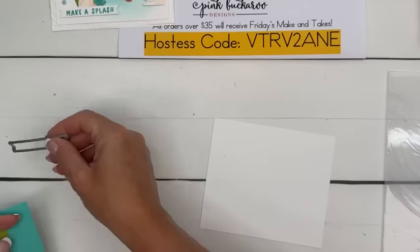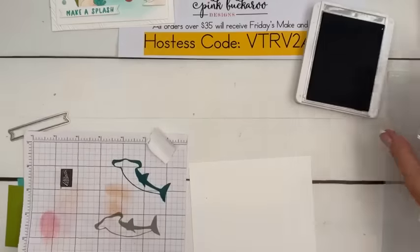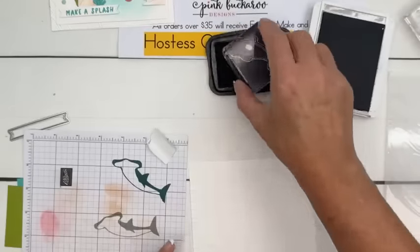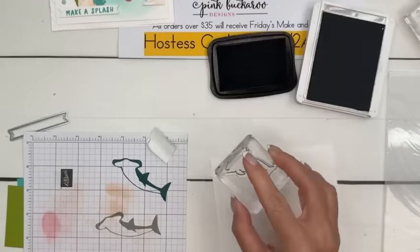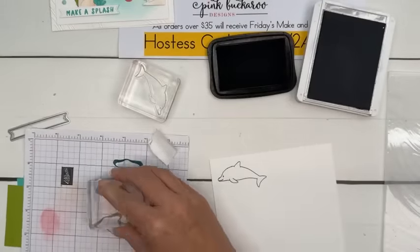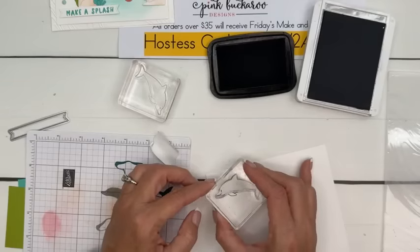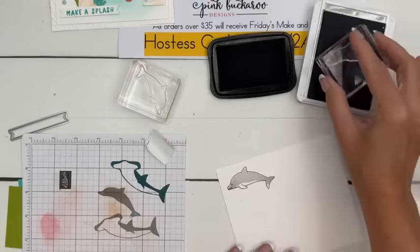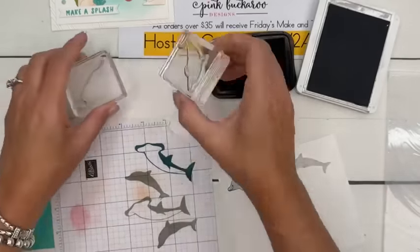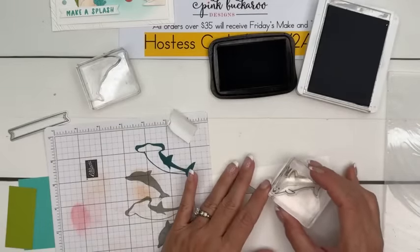Let me get my paper. We're going to stamp the two dolphins in the same exact way — except this time I am going to use Memento Black for the outline. I'm going to do it both ways and we'll see which one is best. So we'll do the outline first and then the Smoky Slate stamp off, and then see if I can get my filler stamp lined up on top. Now do it opposite — stamp, stamp off, then do the outline. Which way do you guys like to do it? Outline first?